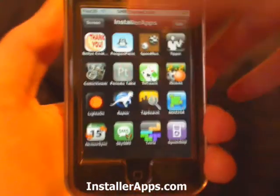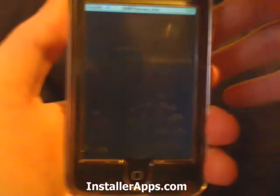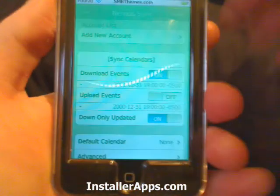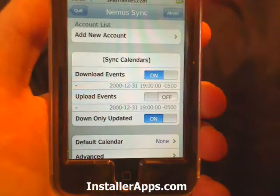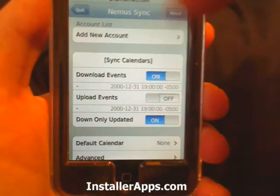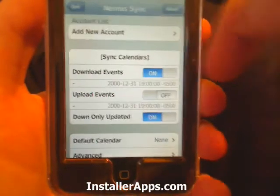This is the Nemes Sync application, or Nemes Sync. What this application does is it will sync your Google Calendar with your iPhone Calendar.